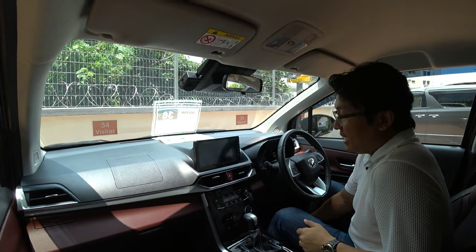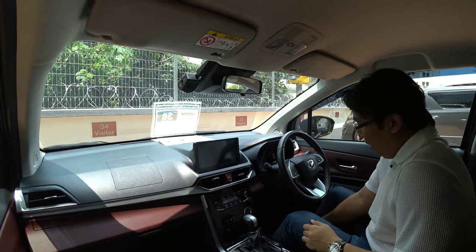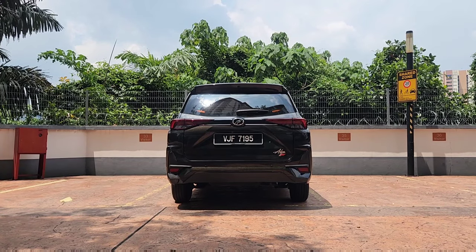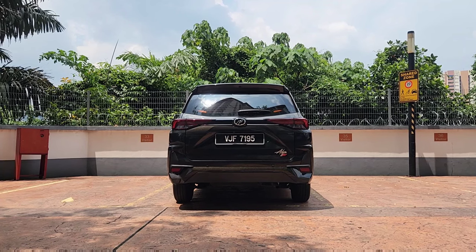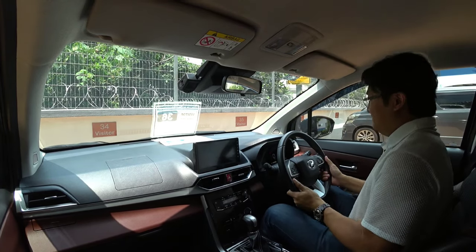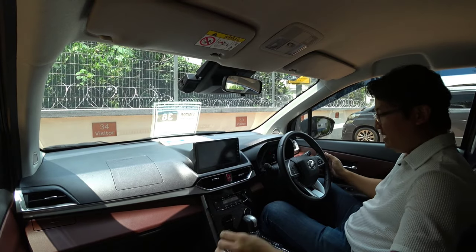Okay, just got into the Alza. It was super hot. Anyway, let's go.